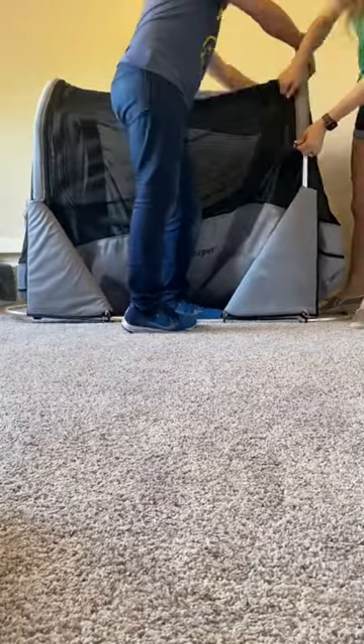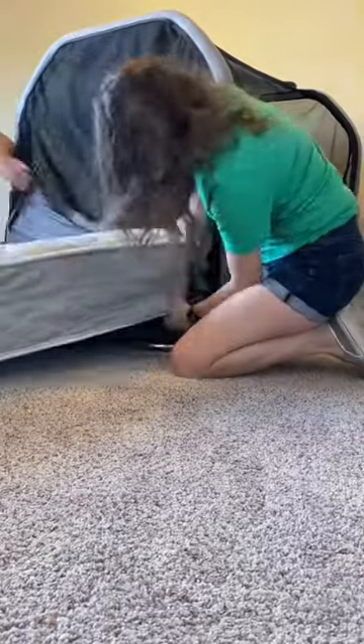This bed came with two sheets. Again, it's so good — if there's an accident, we need to zip the sheet off. And then we're going to get ready for the mattress, which comes with an air mattress, but you can use a regular mattress just like we do.